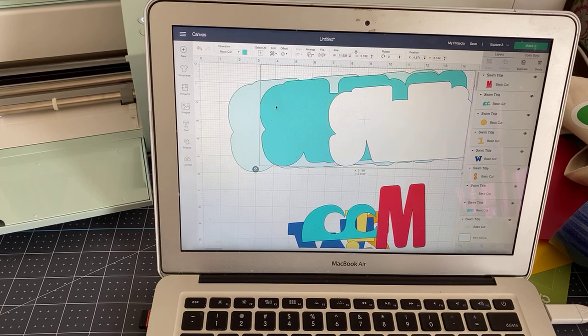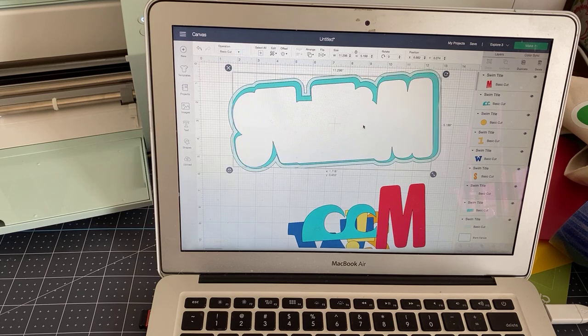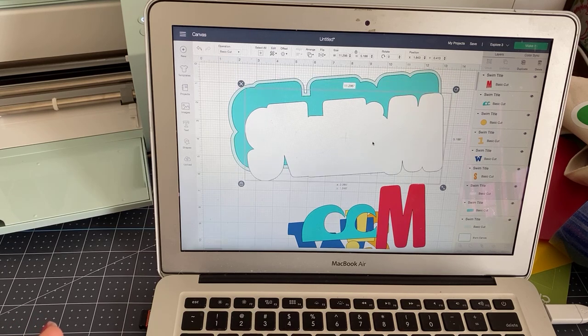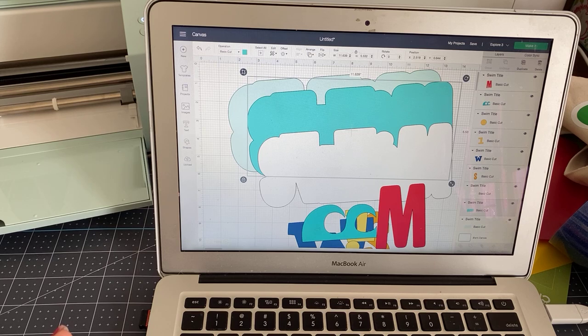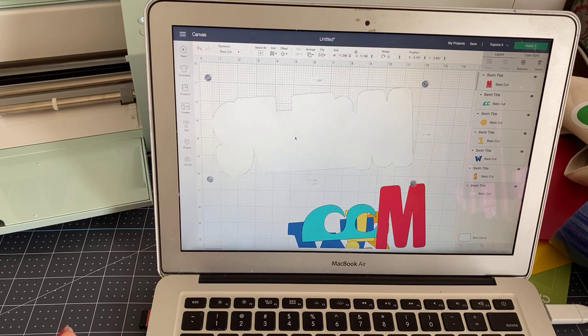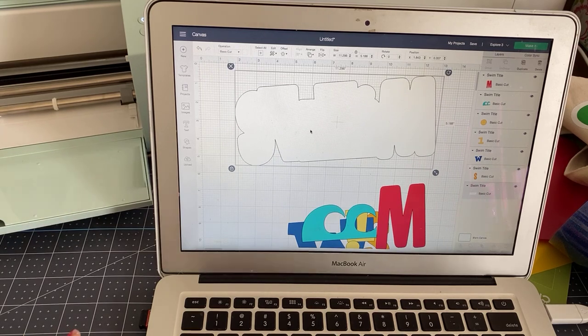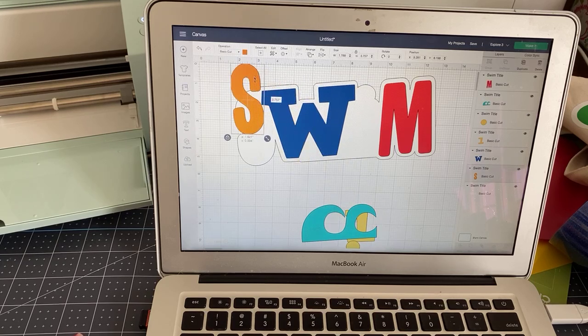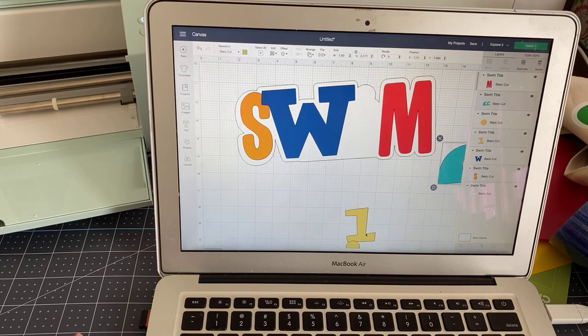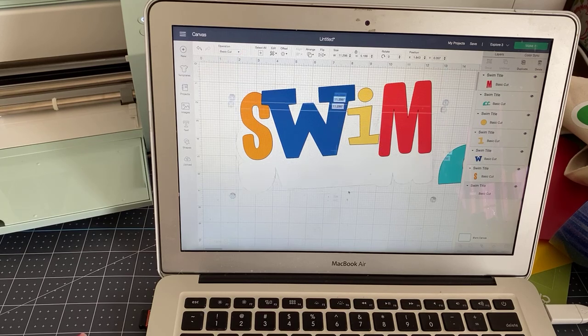I don't think three layers is really ideal for HTV or iron-on — maybe two. When you find this image you'll see it only has this one background. I'm going to remove these just to make it look cleaner. Then you'll see we've got the M, the W, the S, and the I. Now the I, which has a dot over it, is two pieces — what I'd suggest is group that together. You'll need to remove the back before you do that, and you can actually weld it so it cuts as one piece.